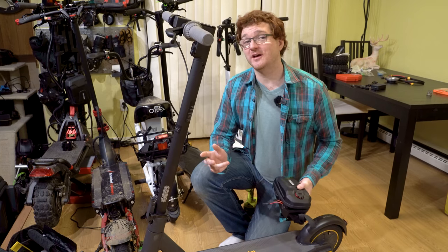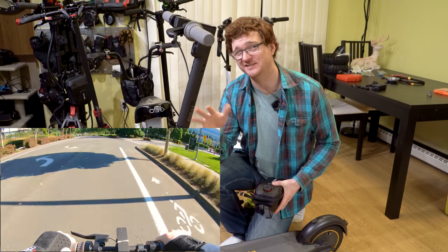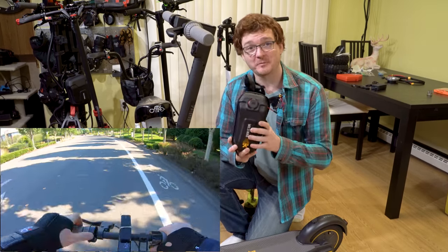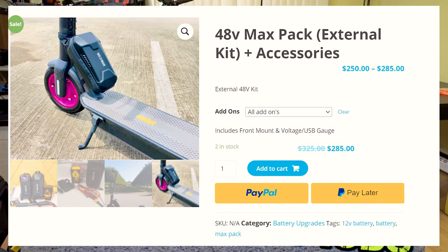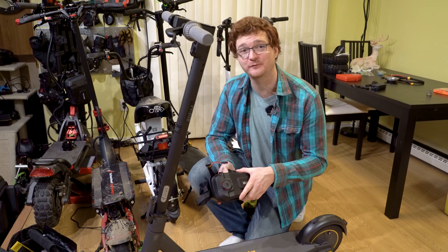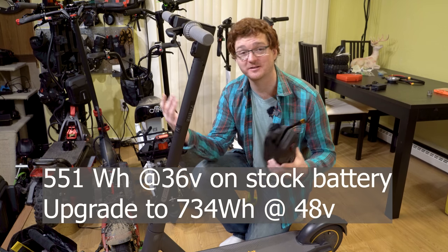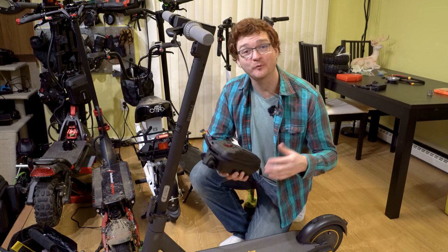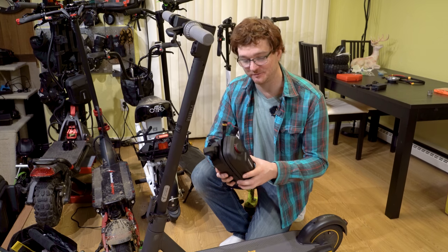So you probably saw my Ninebot Max review video, and we learned that the top speed of this scooter falls somewhere around 18, maybe 20 miles an hour if you're lucky downhill. We've got a kit today from MyMaxMods.com — it's a 48 volt battery upgrade kit, and it's supposed to be relatively plug and play. I'm going to install the battery and update the firmware, and allegedly this thing will hit near 30 miles an hour with the upgrade, plus we get a ton more range.